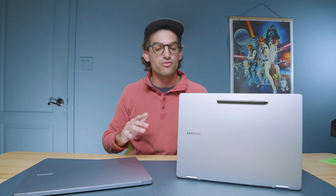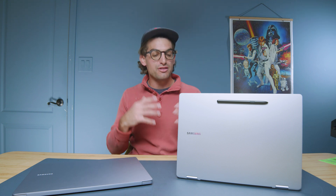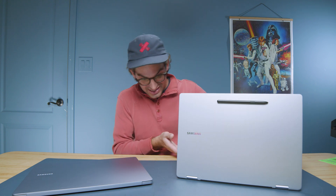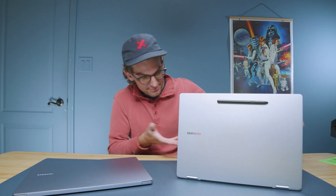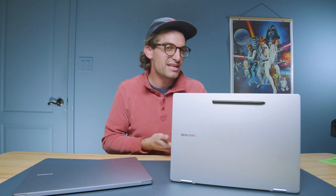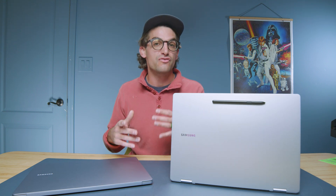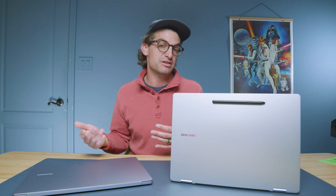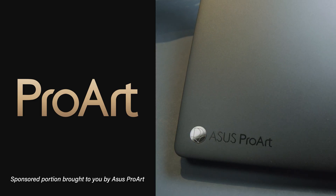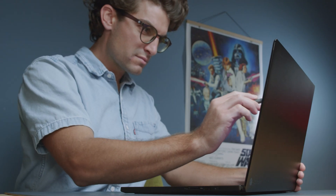We're going to look at the Book 4, Book 5 Pro 360, and the Book 4 Edge, checking battery lives and performance to see which one is right for you. If you're curious about build quality and usability, I have full reviews of the Book 4 — same chassis — so watch that video for build quality thoughts. This video is more about bang-for-buck value and performance expectations.